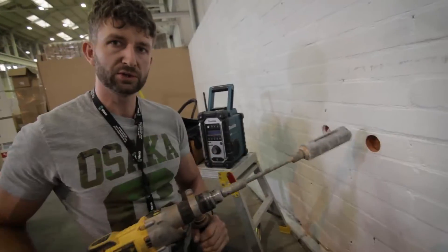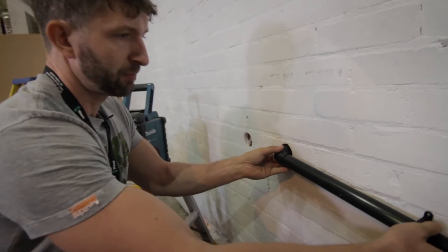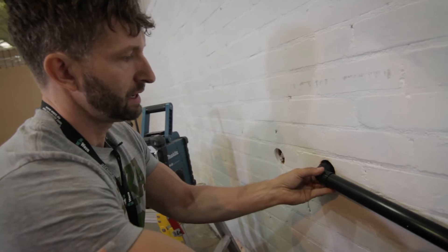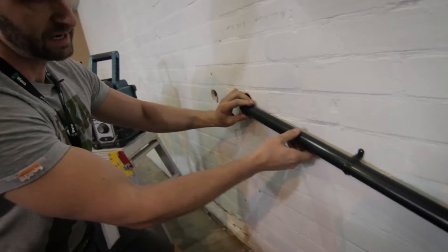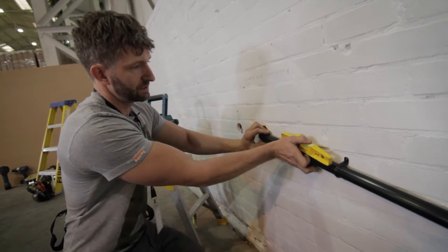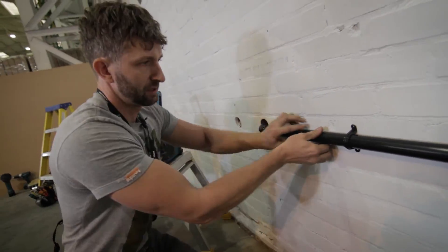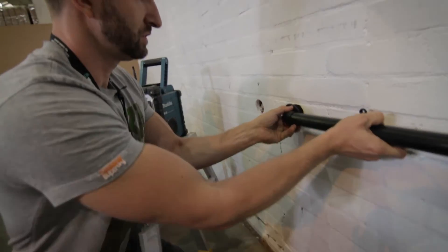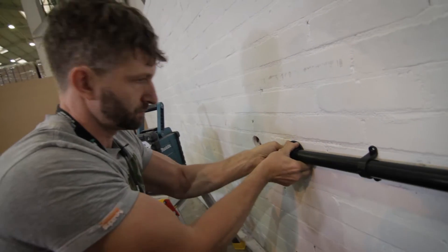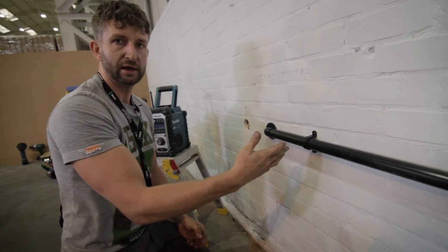Once you've finished drilling your hole, ordinarily you'd put your pipe into place — but you can see the gap that needs filling with mortar. The other problem is marking it at the correct fall, which means getting your level on there and holding the pipe in place while trying to get your pen in to mark for the clip. With the Pipe Snug, once it's in the wall you can set your level and it will stay there while you mark up and drill your clips.